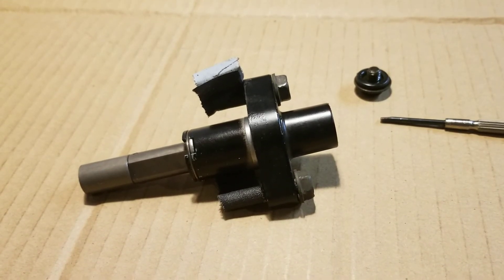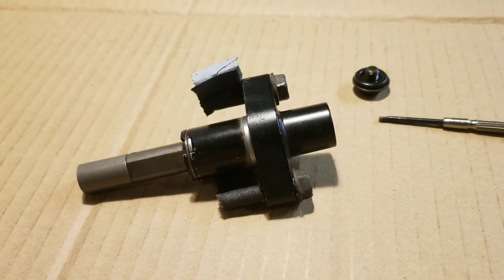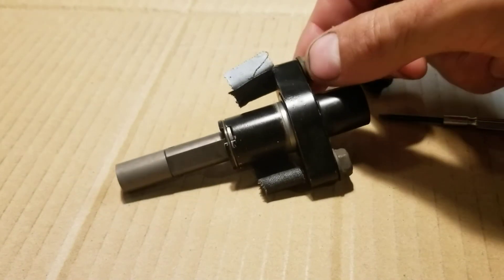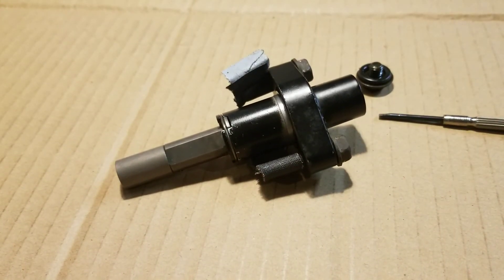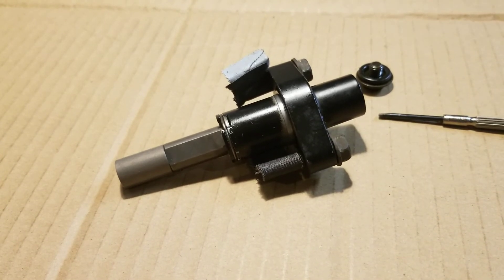So it fixed that problem and maybe it can fix yours too. People say you need to get a manual cam chain tensioner, but if you understand how these work, there's almost no difference. This one is adjustable and constantly varies based on the wear and the stretching of the chain.